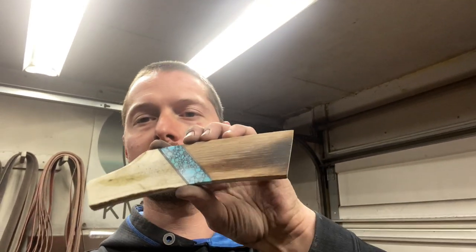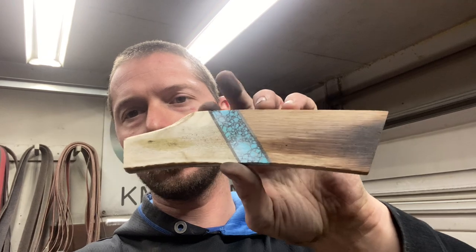We're back for part two of the Cleaver Collab build. If you didn't see part one, I put together a pretty neat set of scales for this build with some bourbon barrel, elk antler, and true stone. Those are all finished up. Now in today's video, I'm going to get that knife, that cleaver heat treated, and we're going to talk about the grind. Hopefully I can get that blade all finished up and ready for the scales. Let's get into it.